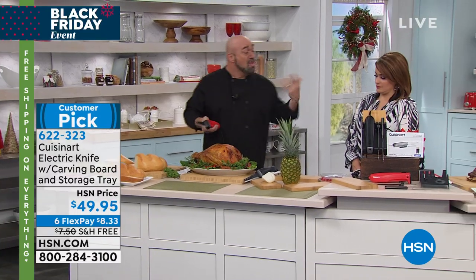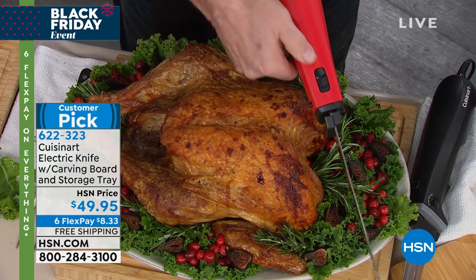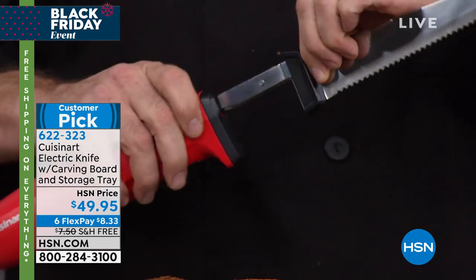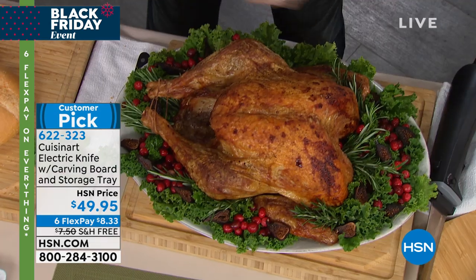Let me take you on a little tour of this knife because it really is special. First things first — it has a safety lock on it, so there's no way this knife works unless you engage the unlock and then hit the button. The blades themselves pop right out for easy cleaning and pop right back in just like that. That's really all you need to know as far as the function goes.